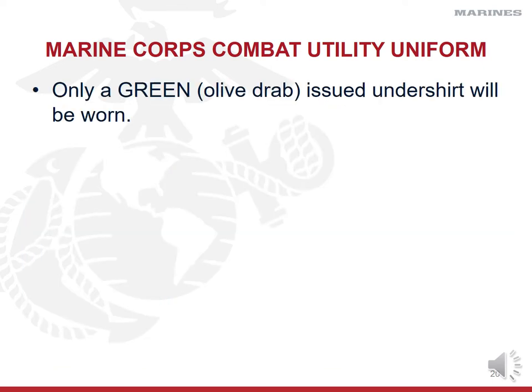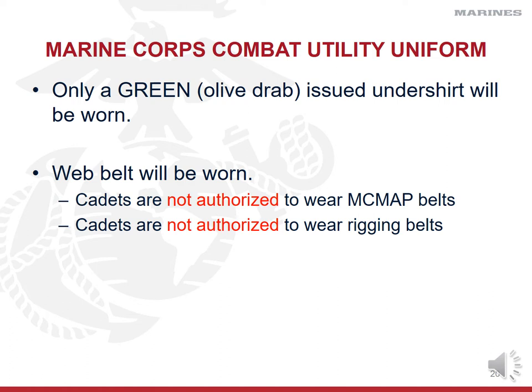You're only allowed to wear a green skivvy shirt underneath your camis — we will issue those. However, you can buy more green shirts online at military-issued type websites as long as it's one of the authorized versions — you can buy a pack of three for the same price or cheaper than a replacement from ROTC. Your web belt has to be worn. When we're in boots and PT gear without our blouse, the senior Marine instructor and I have a Marine Corps martial arts belt, but you're not authorized to wear one until you become a Marine. You're also not authorized to wear any other type of rigging belt or harness in your combat utility uniform.